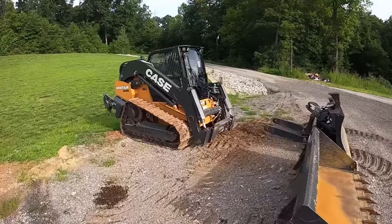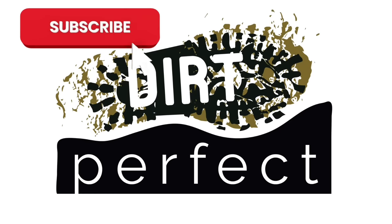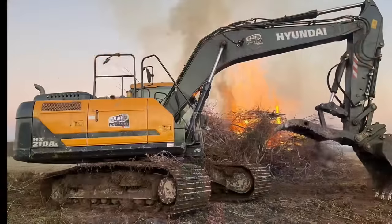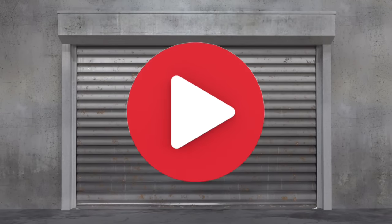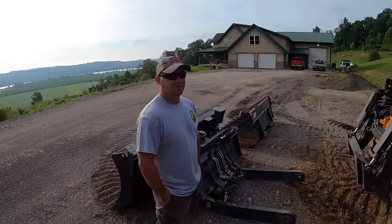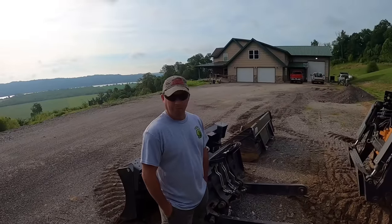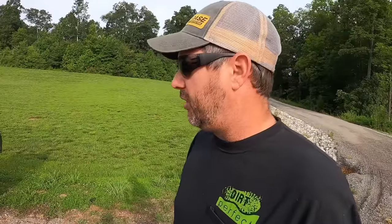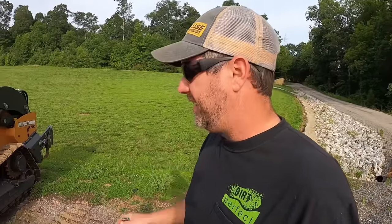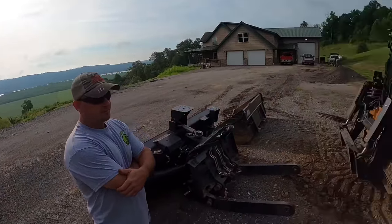We've had the DL550 in our possession for over 10 months and put several hundred hours on it. It's time to give you our thoughts on it. I've got Aaron with me here today. He's probably put as many hours on this as just about anybody. We're going to go through and cover the highlights — what we figured out, what we like, what we don't like after running this machine in a variety of different scenarios: with the blade, with the bucket, with different attachments.